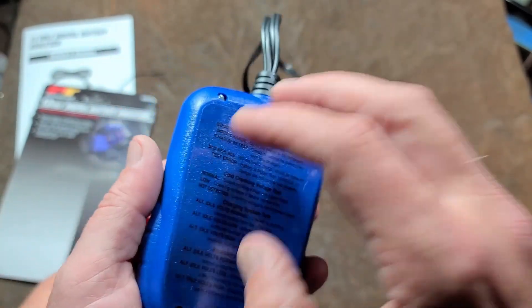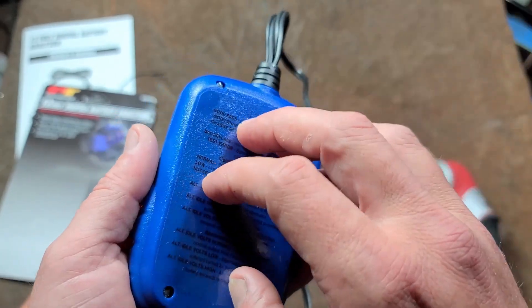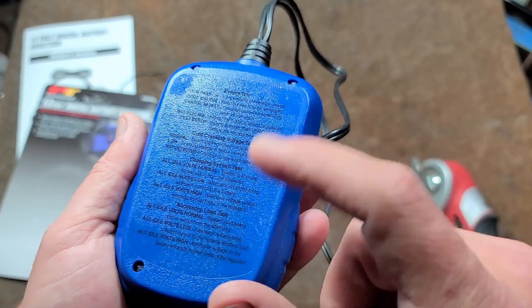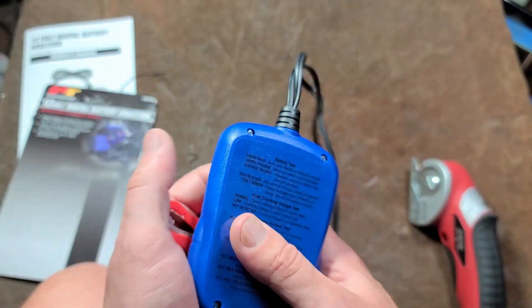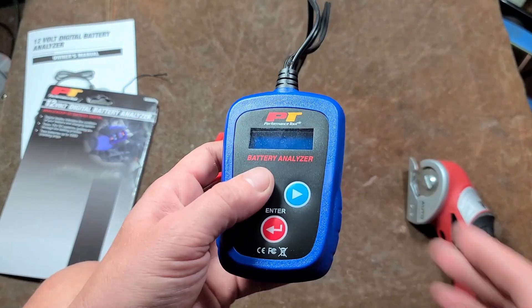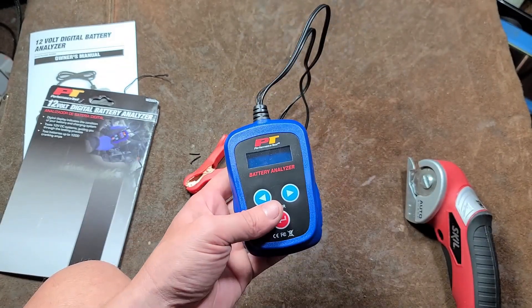Obviously it would have been nicer if they would have molded the instructions into the plastic so it's much more durable, or maybe used a more durable sticker. But I suppose that's okay because it's pretty much walked you through the process right through the screen. Actually, let's go and take a look at that.